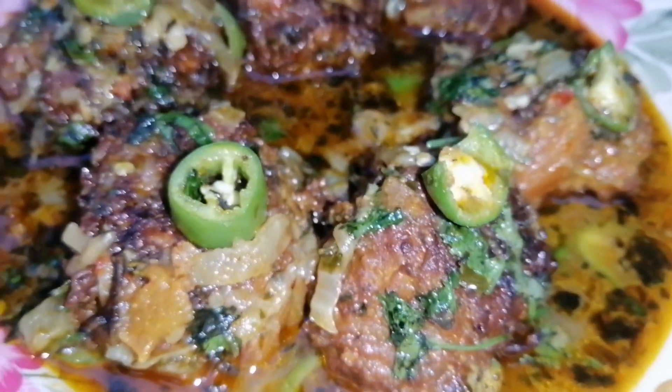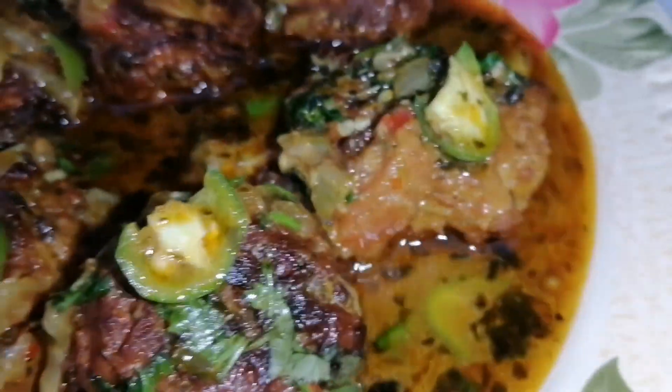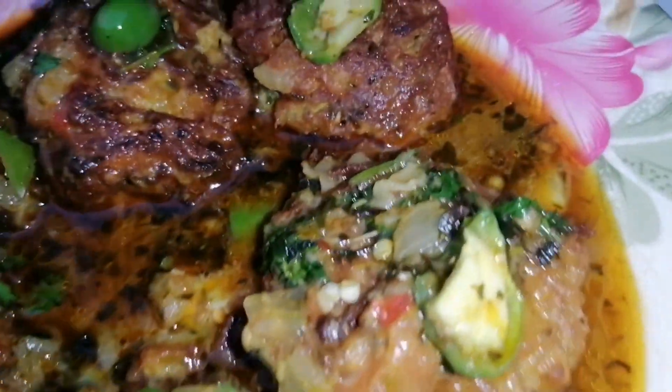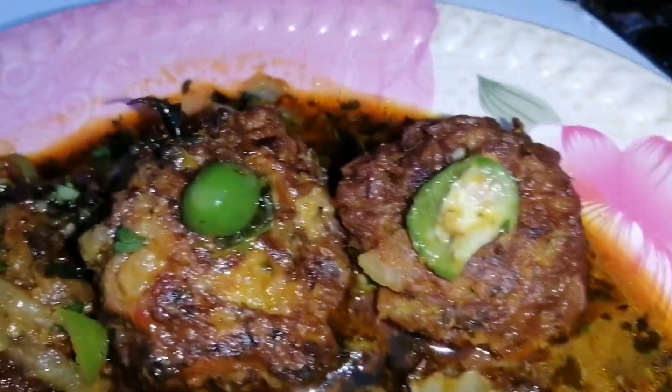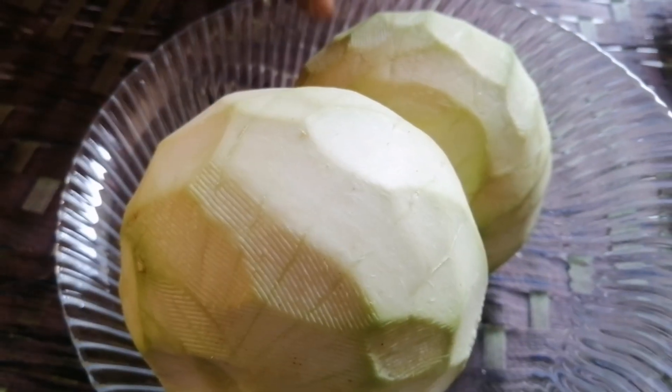We have made a lot of cutlets and we are making a lot of fun. We will start making a ton of cutlets — we have to make 2 of them.